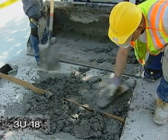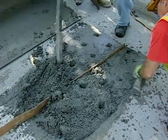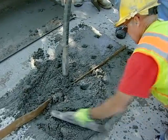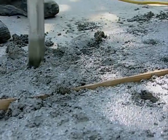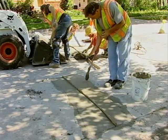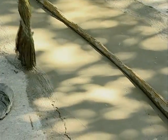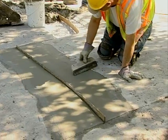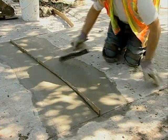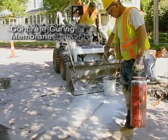Shovel in the 3U18 concrete mix and trowel it into the milled area. Make sure to use a small concrete vibrator to help consolidate the 3U18. When that's done, use some of the bonding material to feather out the edges of the patch — this is a critical step in making the patch bond with the existing concrete. Once the patch surface is smoothed and brushed, apply a heavy coating of concrete curing membrane to the surface.